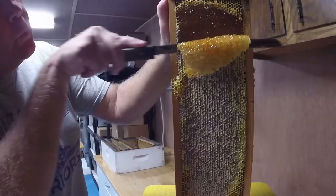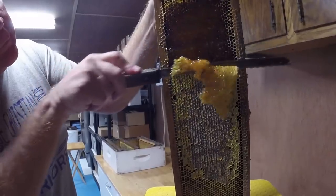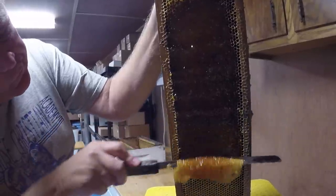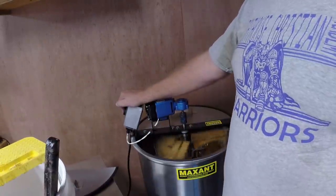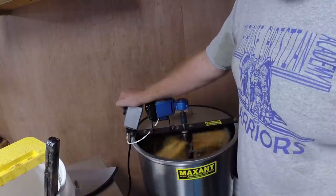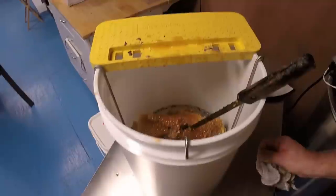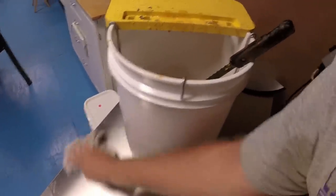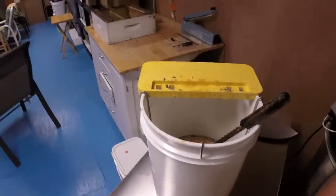That's some pungent stuff. I'm going to go ahead and get this spinning. It's only about eight frames and a couple of those aren't full — probably going to yield maybe a gallon of honey. But I figured I'd spin it out. You can smell the goldenrod. The main thing I wanted to show you was this little uncapping setup — it's neat and it works really well. I used it for about three years until I finally got to where I had a kitchen stack full of supers and it wasn't going to work anymore. Really nice little setup.